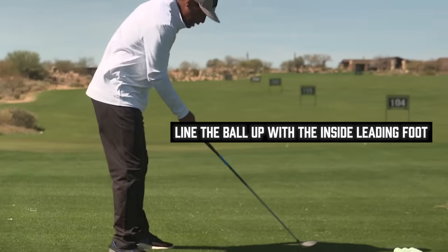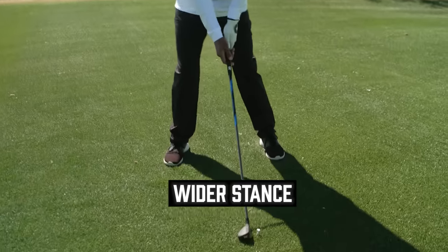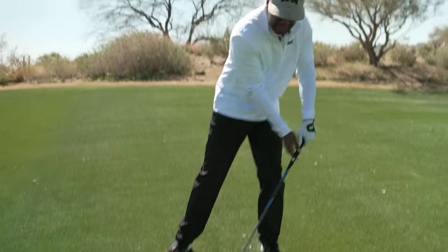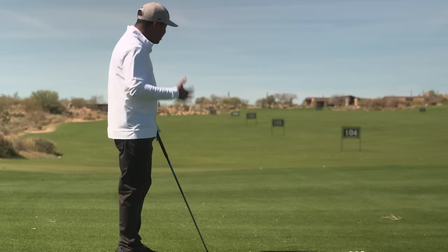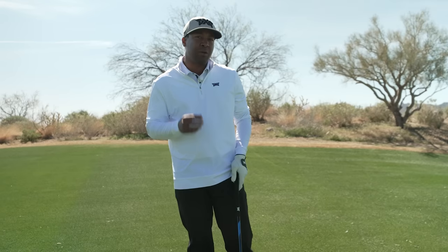Make sure when you're setting up that the ball is kind of up there past your heart, and your feet are a little bit wider — that'll help you not dig down and hit too far down to it. Make sure when you have that hybrid, it's so forgiving, especially this Generation 5. Putting in a tee is really going to help you.